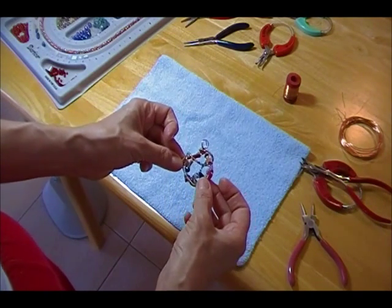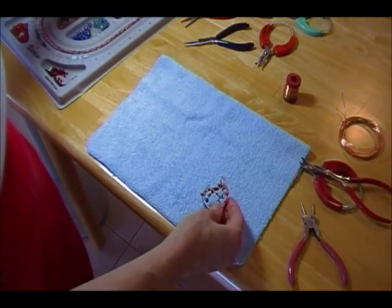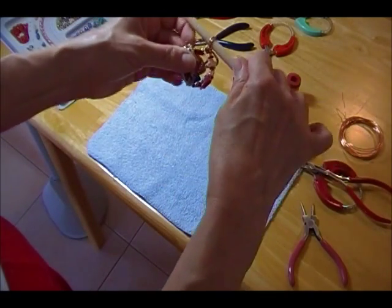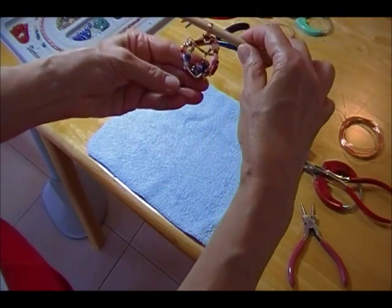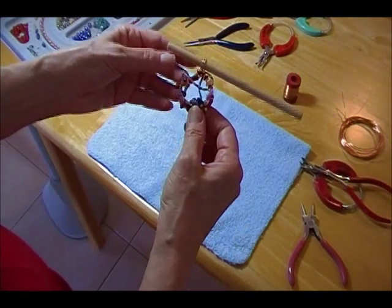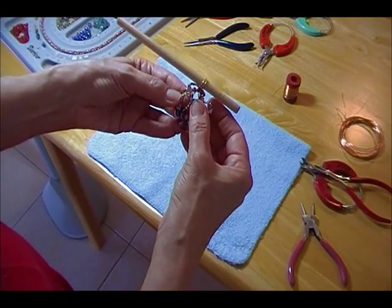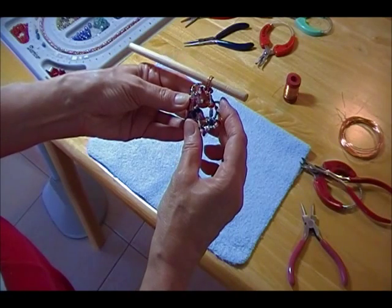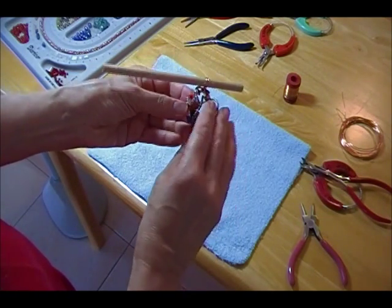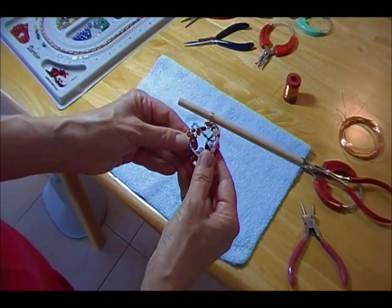That doesn't look too bad, but you get the idea. You start out with your heavy gauge and your dowel. By the way, I'm going to take my dowel and put it in here, because I want to always remember that it's going to hang this way. And you can add more and more if you want to. I'm not quite finished with this one, because I need to secure those two in the back. But I think I'm going to add another thin wire with the beads on it, maybe all in pink to go with that braid.